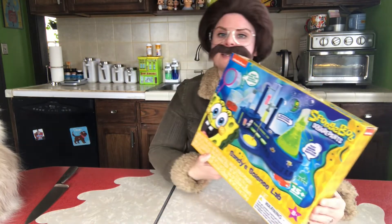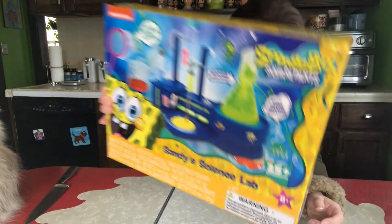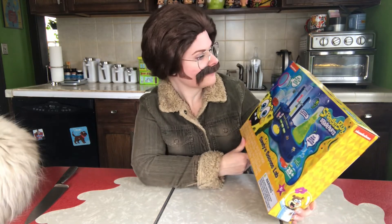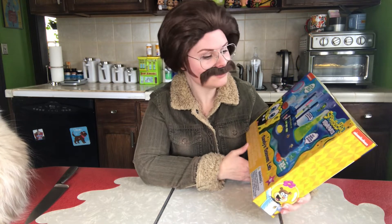So this is Sandy's Science Lab. Check it out. Look at all this stuff. I thought this looked pretty rockin'. I'm going to feel like Mr. Wizard or a mad scientist. I guess you make your own bubble solution and seafoam solutions.